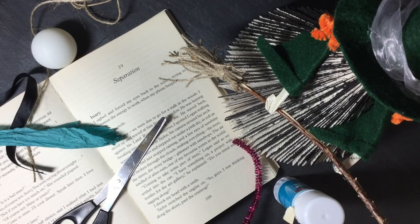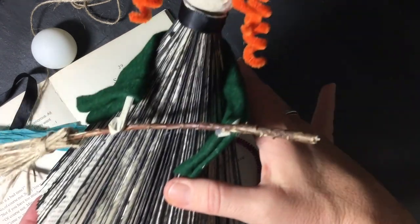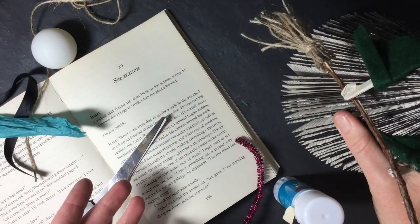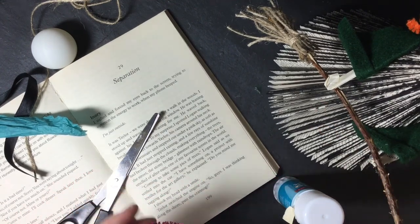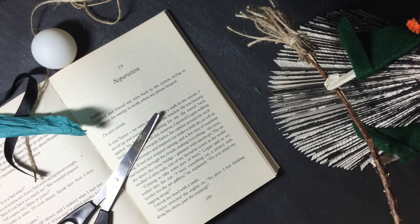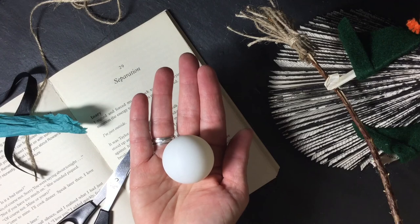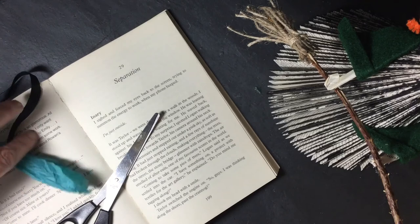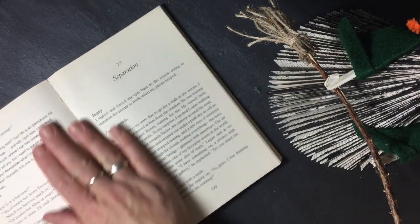Hi everyone, today I thought we could make a book witch - so here she is. For today's craft we're going to need obviously a book, maybe some pipe cleaners, definitely a glue stick, and I've got a hot glue gun as well, something round for the head - this is a ping-pong ball but you could use anything - some string, something to decorate with, a pair of scissors, and of course a book.